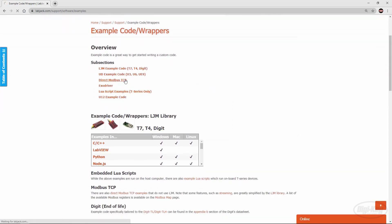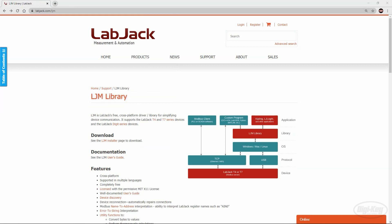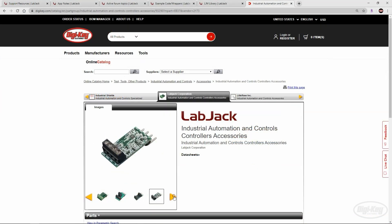Additional benefits include Modbus TCP with the use of any platform that supports TCP/IP with no driver required, a free cross-platform Labjack LJM library, and a variety of expansion boards and accessories.